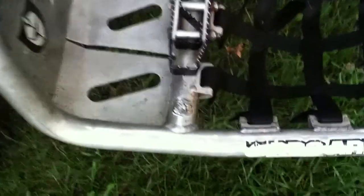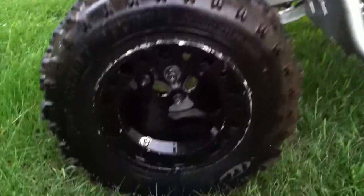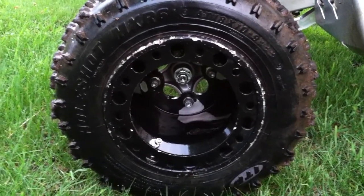I also got Pro Armor nerf bars with the heel guard built in and the fat peg. Finally got my ITP T9 Pro Baja wheels — as you can see from a few races they were already getting really dinged up.